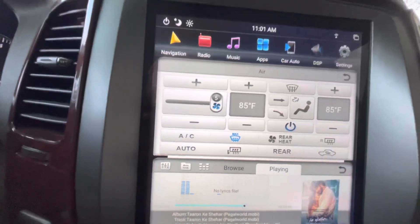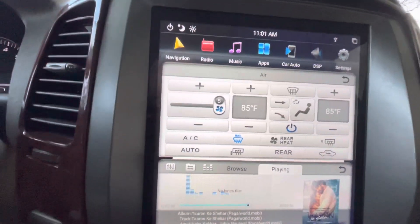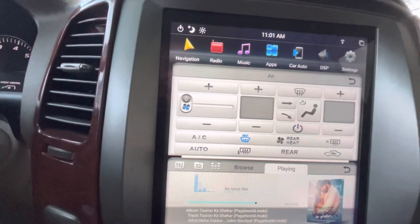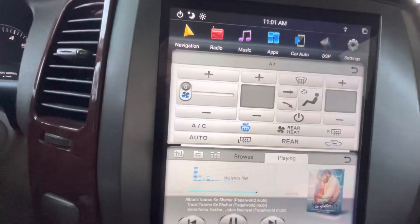If you want to turn off everything related to heat or AC, press this button. Press it again if you want to turn it back on.